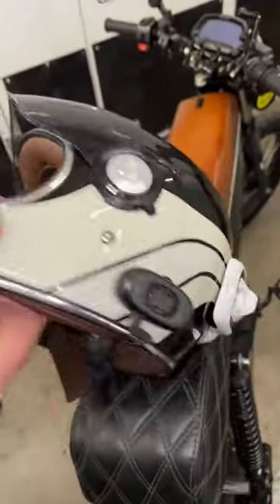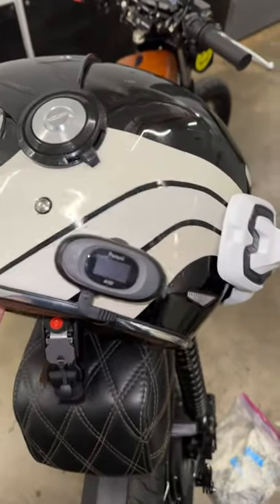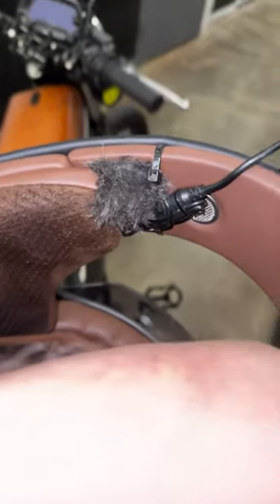So that way, when the lid closes, it doesn't get in the way. There's that awesome break-free and the comms system and the microphone. There's the microphone wire — it's one single zip tie that holds the microphone and the dead cat.